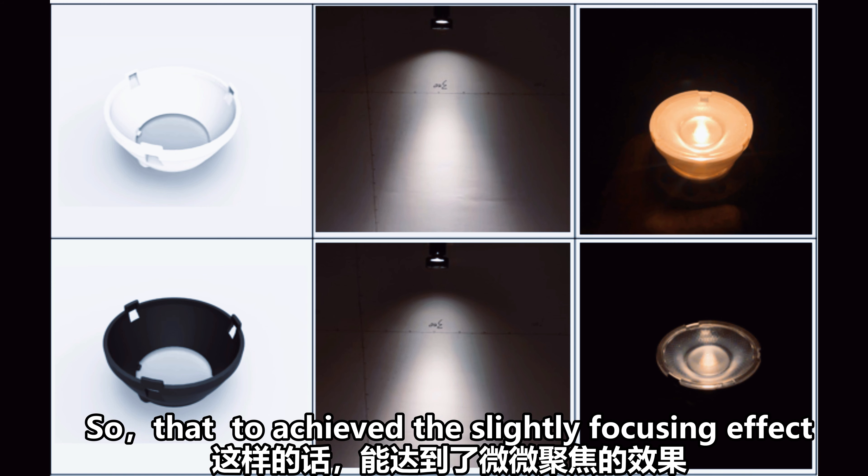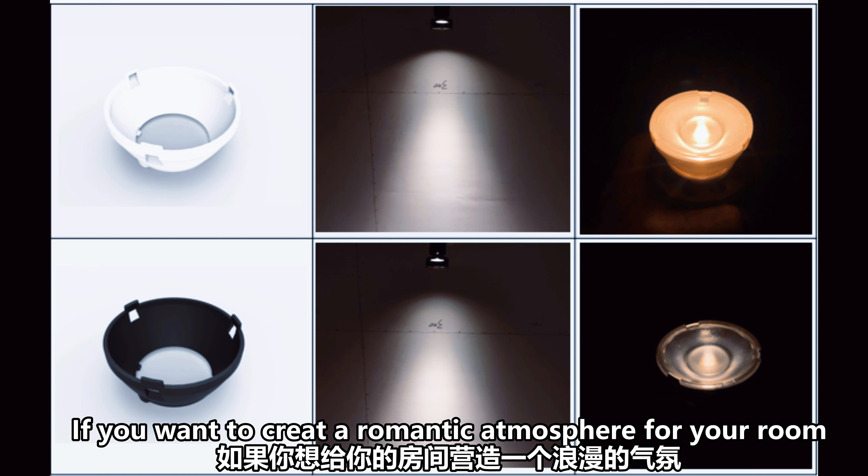For the red holder, it physically absorbs the excess light, so as to achieve a slight focusing effect. If you want to create a romantic atmosphere for your room, just use it.